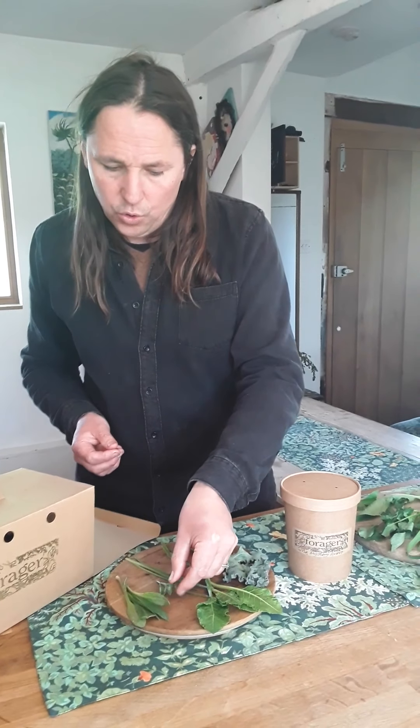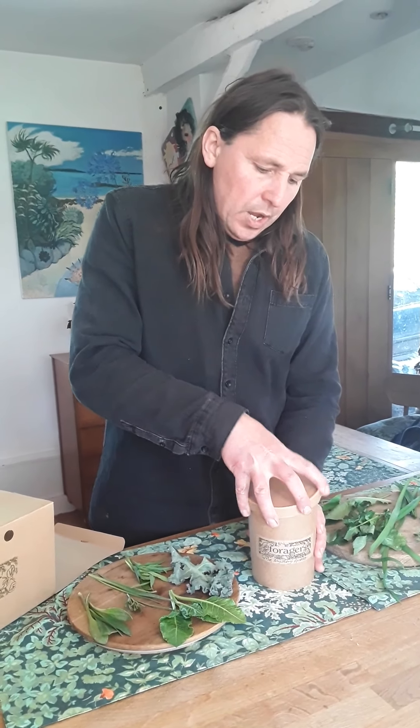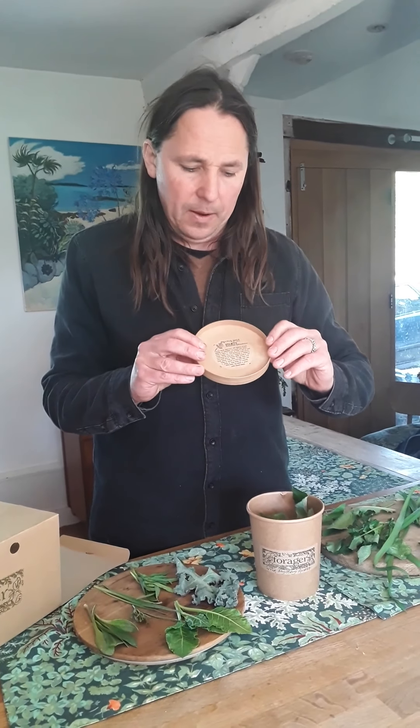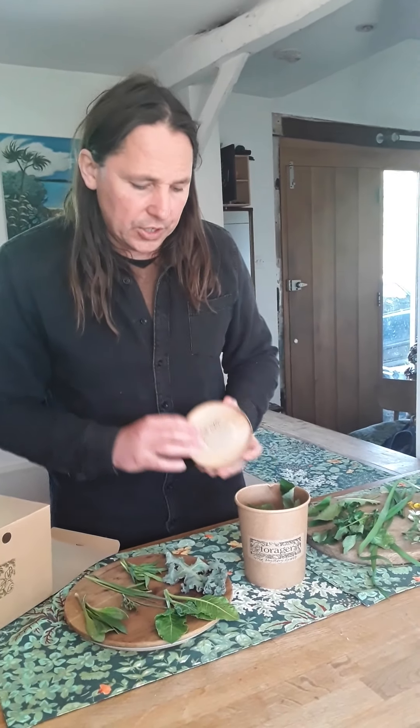Lastly, rock samphire. Strictly speaking this is more of a herb than a vegetable — it's nice and succulent, but I would chop it and use it a bit like parsley. It's a cross between parsley and capers really, in terms of its uses. So it works as a substitute for parsley or capers — for example, in a homemade tartar sauce — or you could chop it through a tomato sauce, or just with a bit of butter served with some fish.